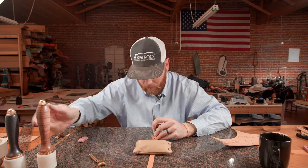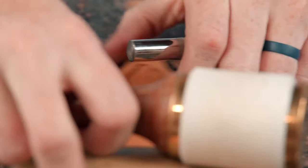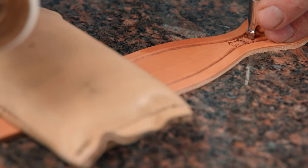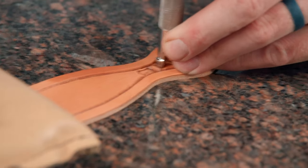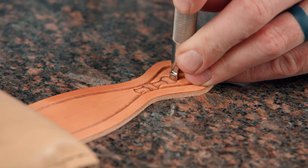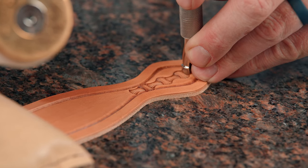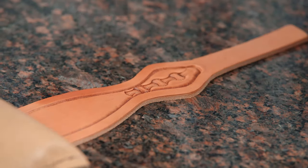We'll step up to our bigger mallet here. I'm just going to go ahead and stay on the center line and get a partial impression there.